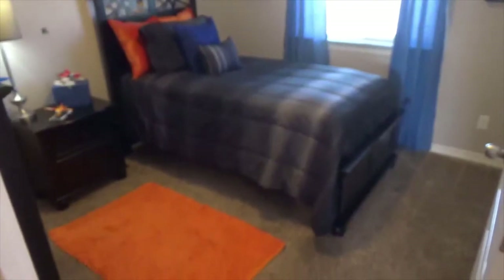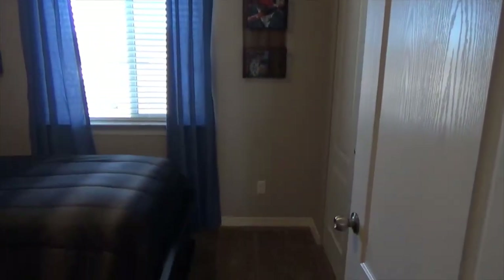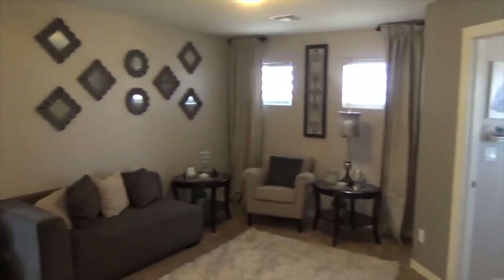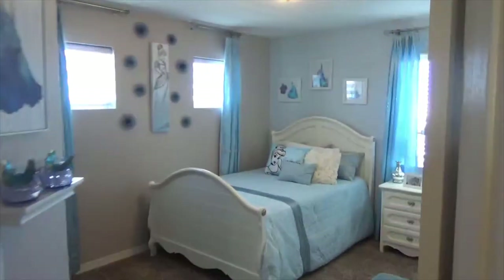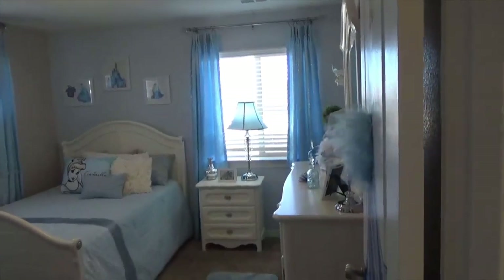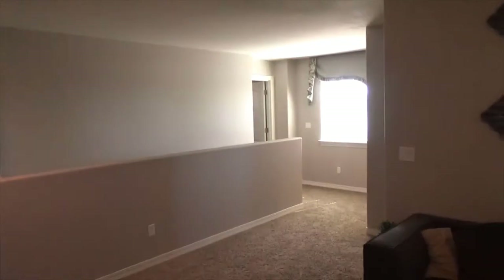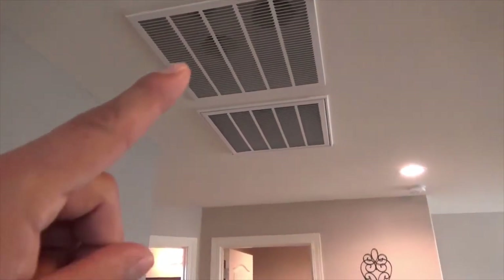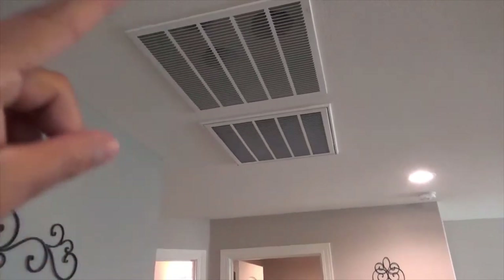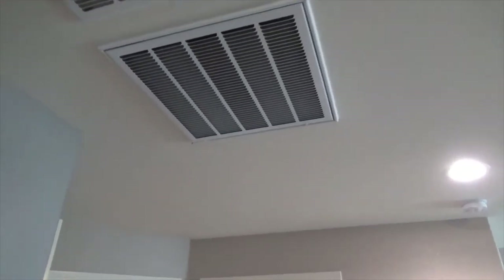There's another bedroom with a twin-size bed setup. There's also a wonderful loft area before the final bedroom, which is one of the better-sized bedrooms. These homes are very energy efficient with several air returns throughout the house — each has an inlet, outlet, and filter. Those filters are good to change every 30 to 45 days.